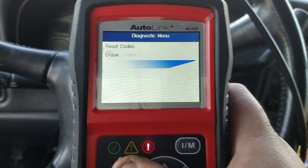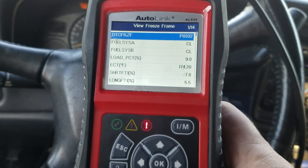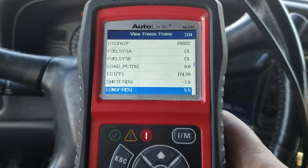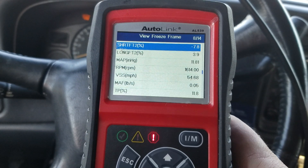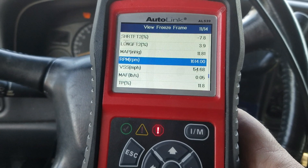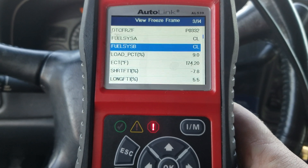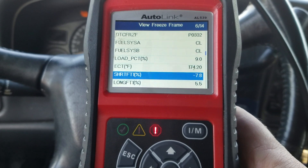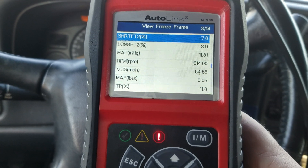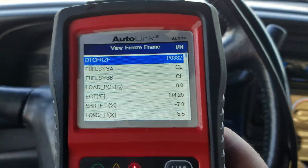Let's look at the freeze frame on this. It shows a freeze frame from the code. I don't really see anything jumping out as abnormal. About 1600 RPMs. Usually I check the temperatures in the freeze frame — ECTs are 174. Short-term and long-term fuel are looking good. MAP is looking good. There's really not a whole lot in the freeze frame that's going to give you any definitive data.